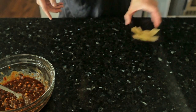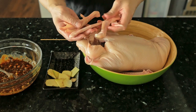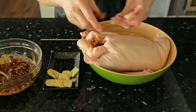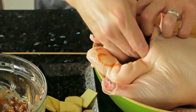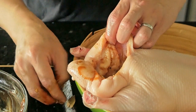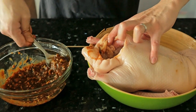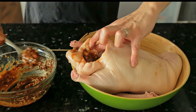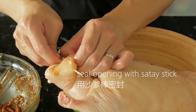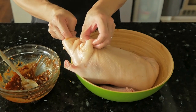Now that we have the marinade ready, along with the ginger and the duck, we just need a skewer. Dip the feet into the marinade and stuff them inside the duck. Then add the ginger, and scoop the marinade into the belly of the duck — about 80 to 90 percent of it inside. Then use the skewer to seal the bottom of the duck so the marinade doesn't leak out.